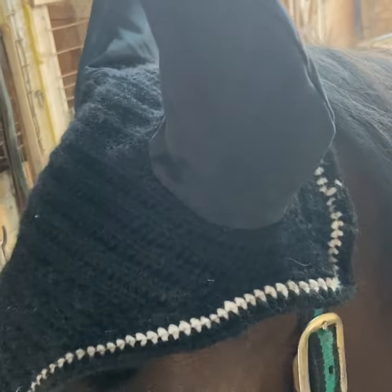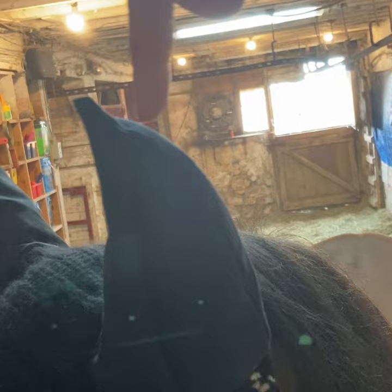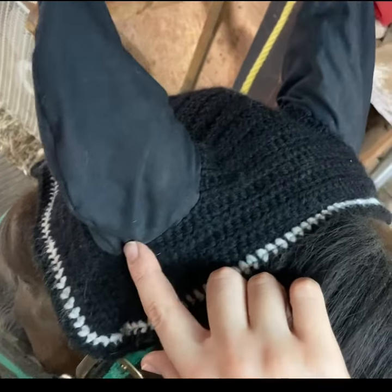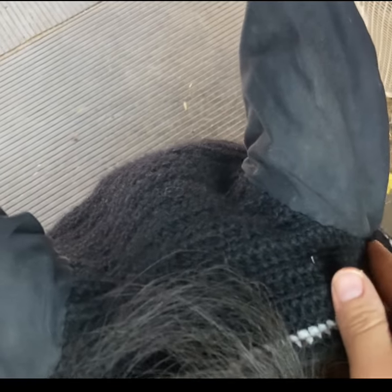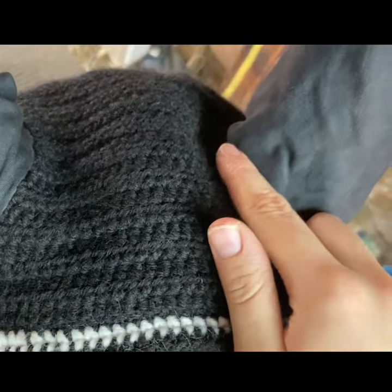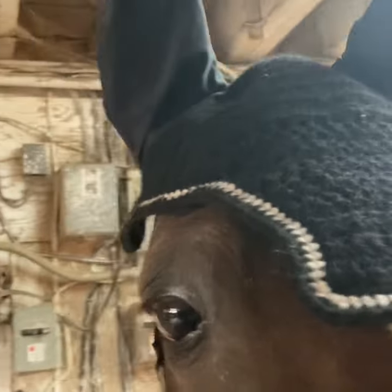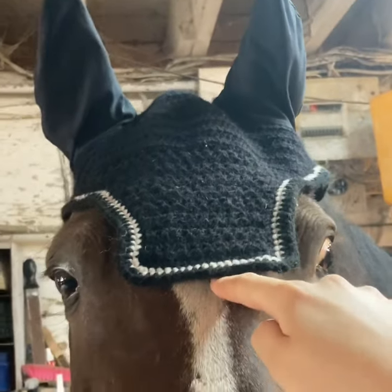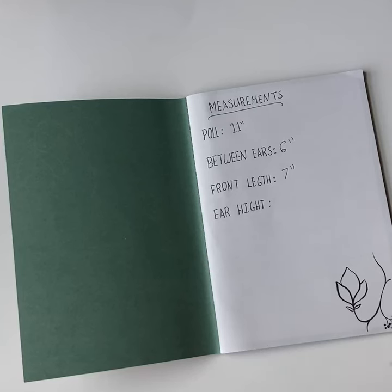First I'm going to show you how to get a couple of measurements. I put this black fly bonnet on just so you can get a better idea of where the measurements are going to be. To get your pole measurement, measure from the back of one ear to the back of the other. For between the ears, you just measure from one ear to the other. The front length depends on how far down you want it — measure from the edge of between the ears and go down as far as you want on the face. Write down your measurements and keep them for future reference.